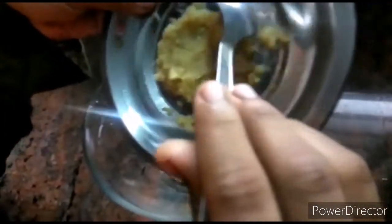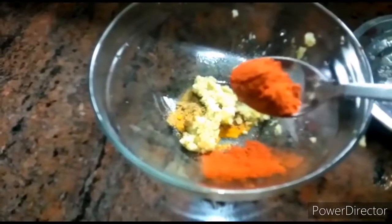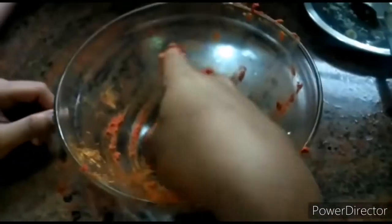Ginger garlic paste, Kashmiri chili powder. Instead, we put some sauce on, yeah.